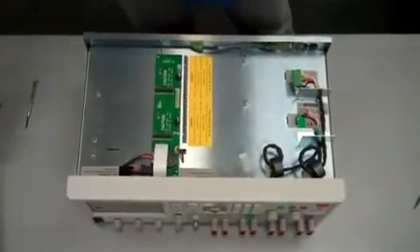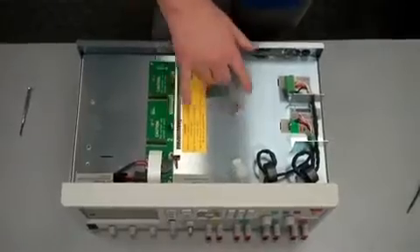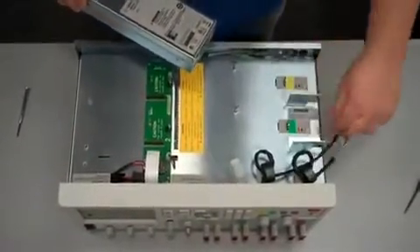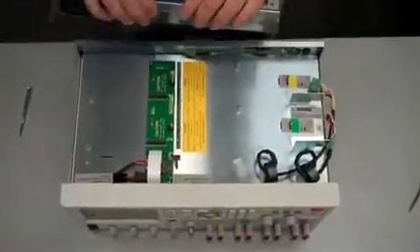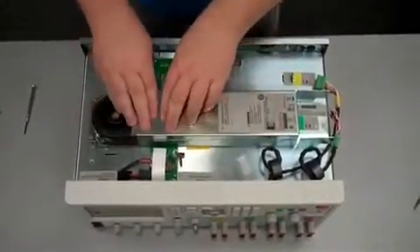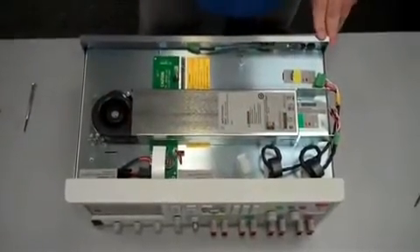Next we're going to grab our module. There are holes on the bottom — you want to line up with these posts here. Line the back up with where the screw goes in. Just take it, line it up, put it down, and then press lightly so that it goes into the connection on the bottom.